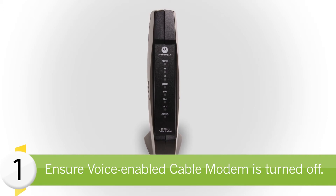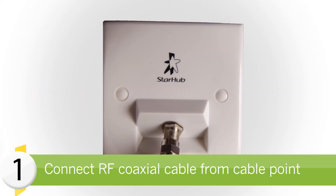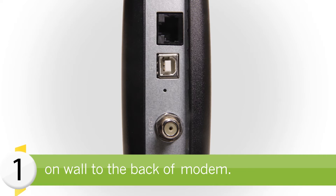Ensure that the modem is turned off before setup. First, connect the RF coaxial cable from the wall cable point to the coaxial connector labeled 'Cable' on the back of the cable modem.